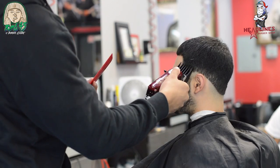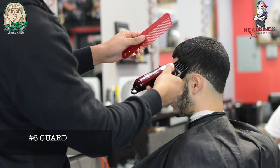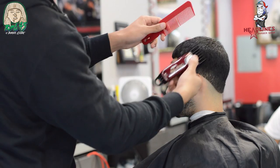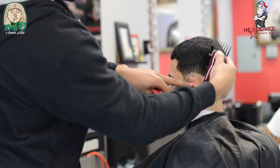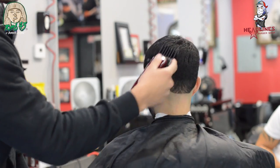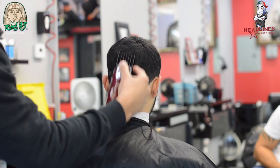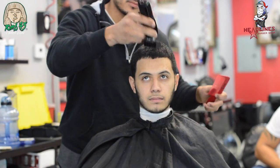Now we're going to use a number six guard all the way around to knock down the bulk of it. The Magic Clips do a good job of knocking down bulk with the premium guards. On these Magic Clips, I did change the stagger-tooth blade to the surgical five-star Wahl Senior blades — I like those, I prefer those.